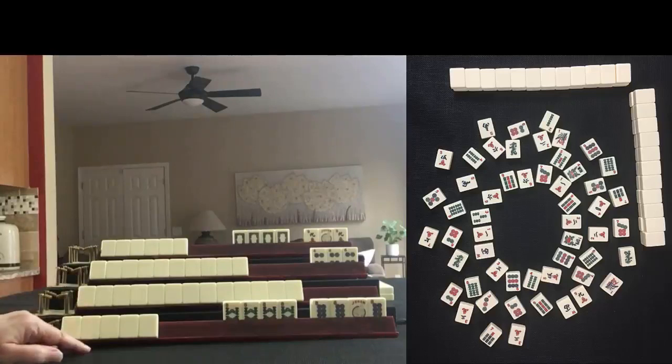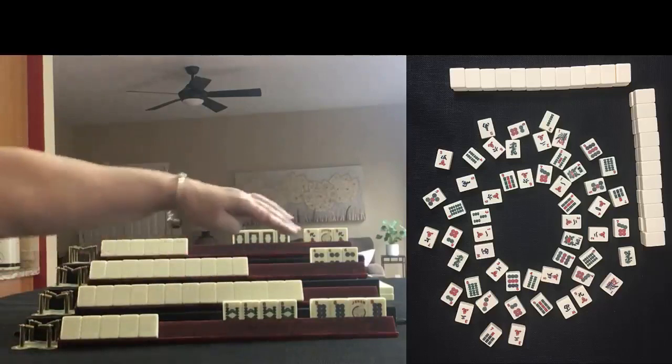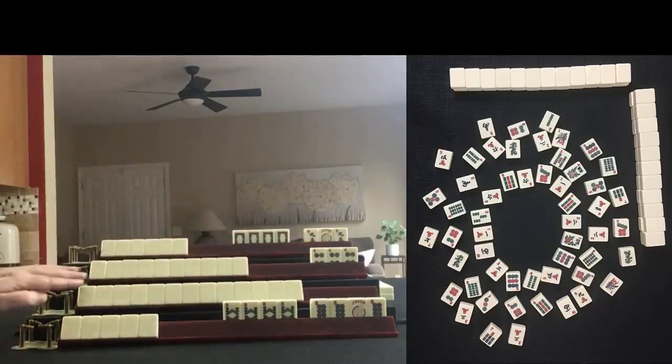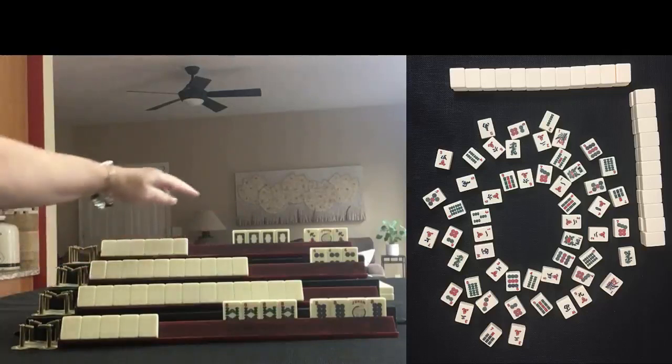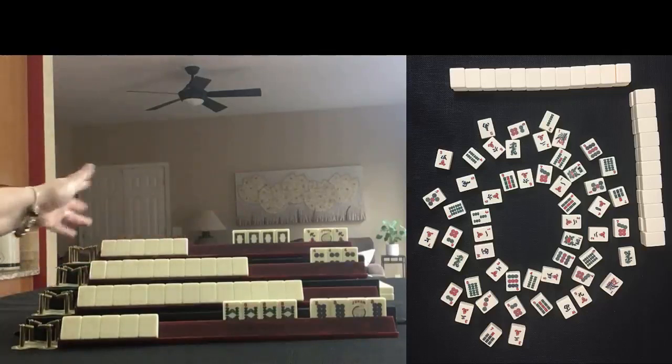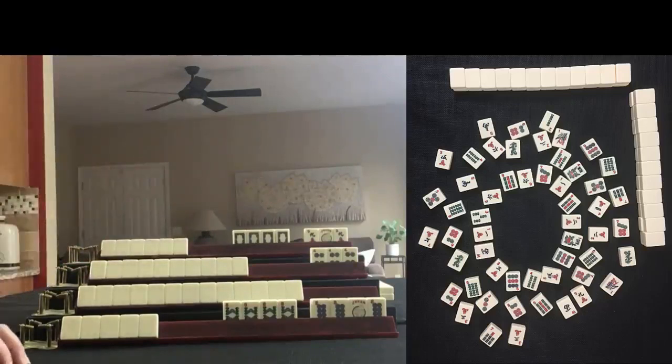This is my hand. I have two exposures — Kongs of eights. This player, we don't know what they're playing. This player has a Pung of fours. And for this player to my left, they have a Kong of white dragons and a Pung of nine cracks. Based on discards and exposures, what am I playing?